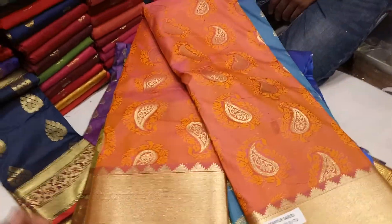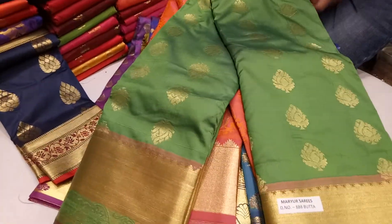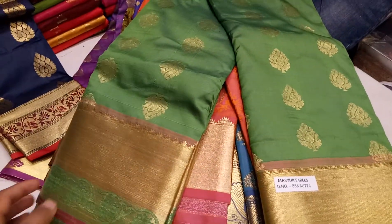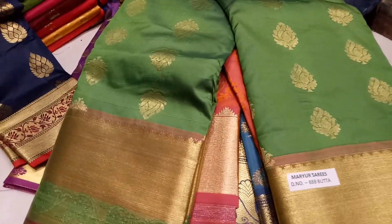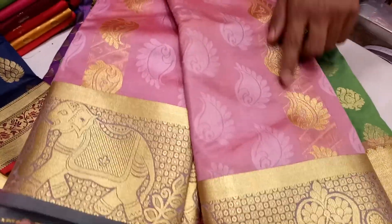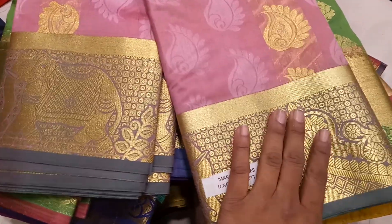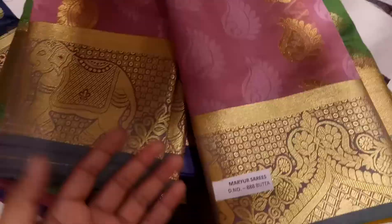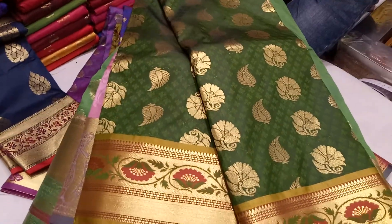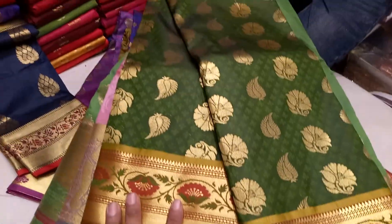This is the price for my friends. This is the lemon color. This is a real pink peach color. This color is very beautiful. This color is very beautiful.